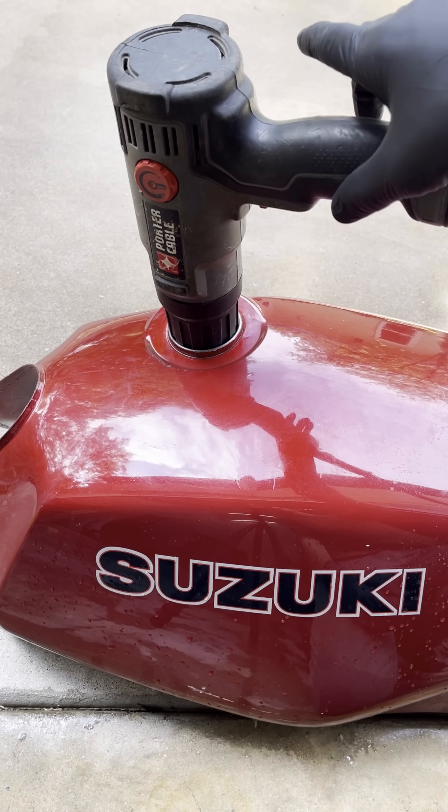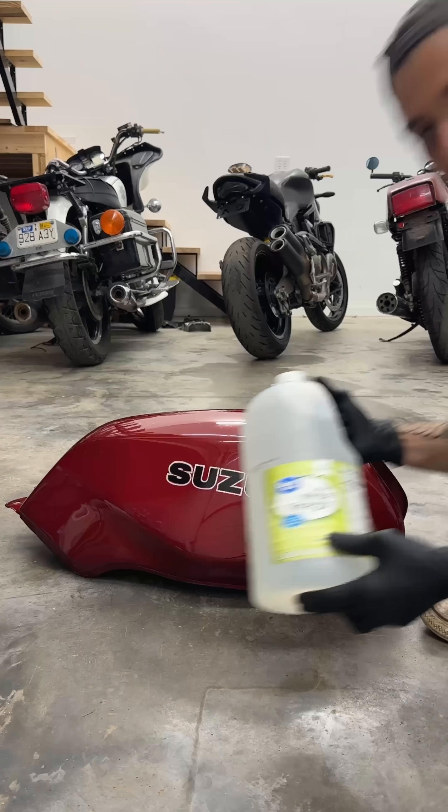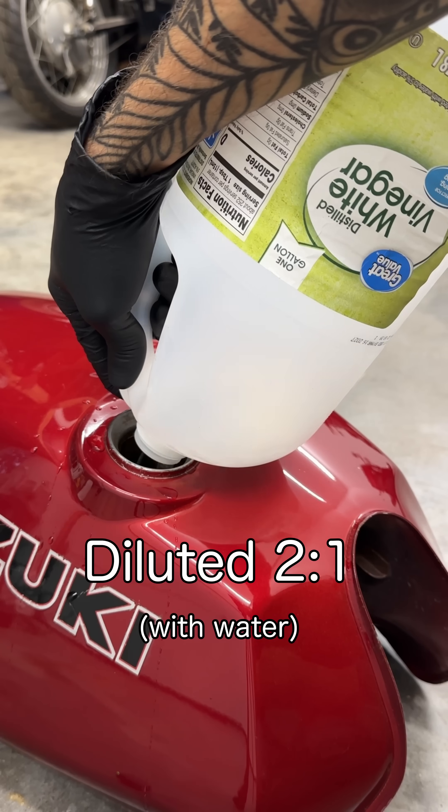After drying it thoroughly with a heat gun, we can see that the results are not great. And I need this tank to be clean, so I got some vinegar and soaked it for only 24 hours this time. So far, nothing can beat these results for the price.